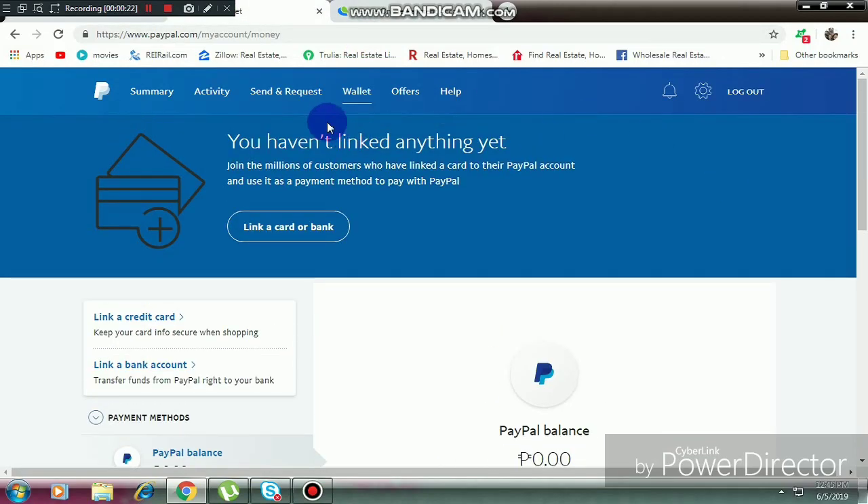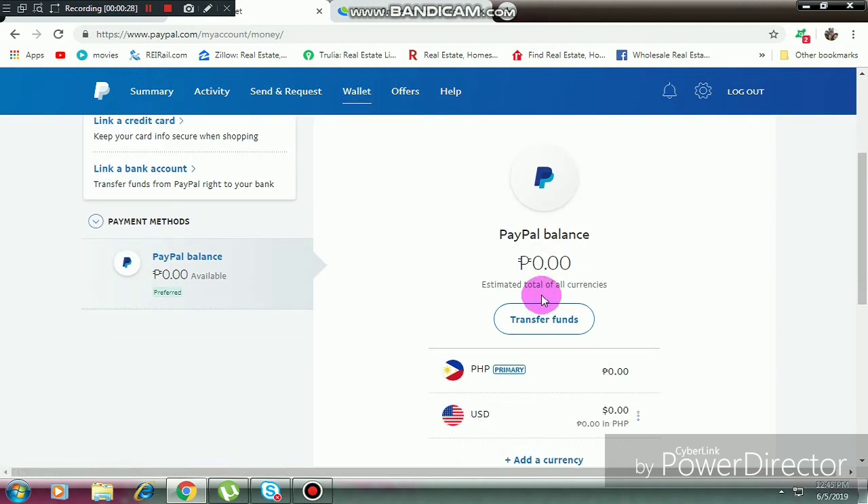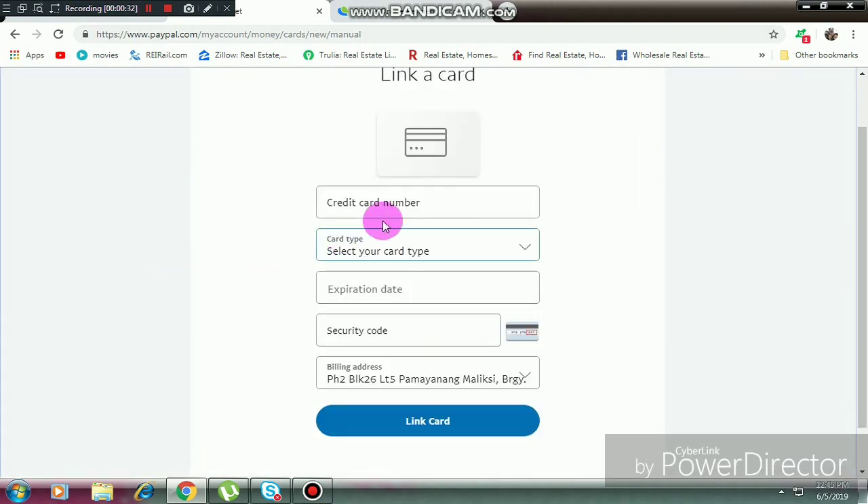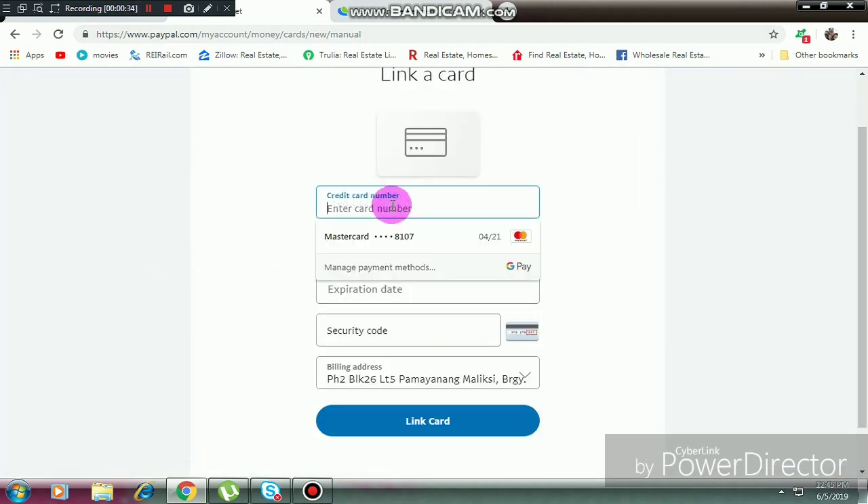Hey guys, so we're going to verify PayPal using PayMaya. Go to Wallet and link a credit card. Just enter your virtual card number on the PayMaya app — just click on 'View Card'.